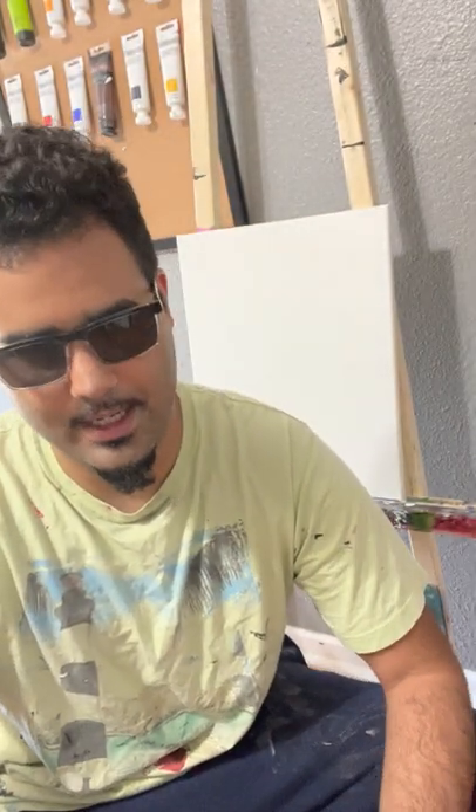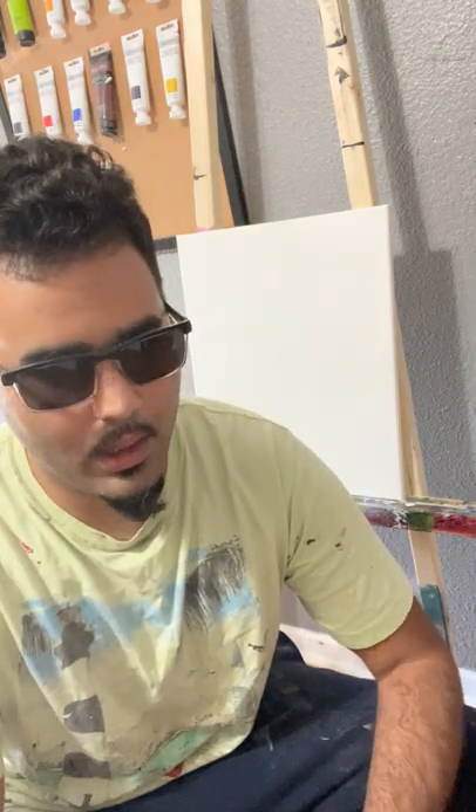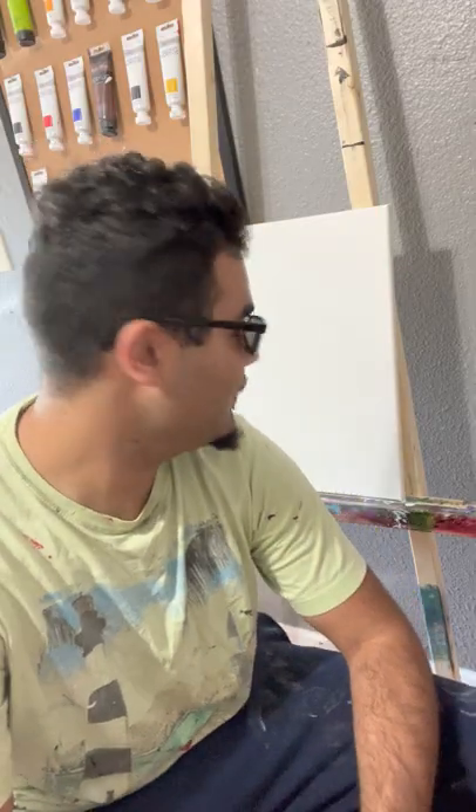Hey, welcome to Raven Oak Art Tutorials. My name is Caleb Knowles and I thought today we'd paint a mountain. Hopefully I am able to teach you a few things and we'll see where we go from there.